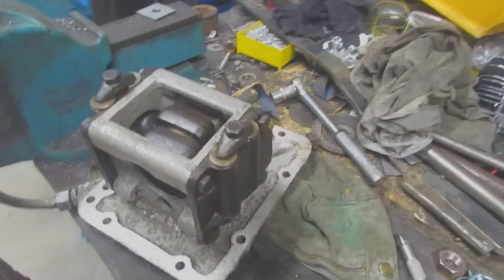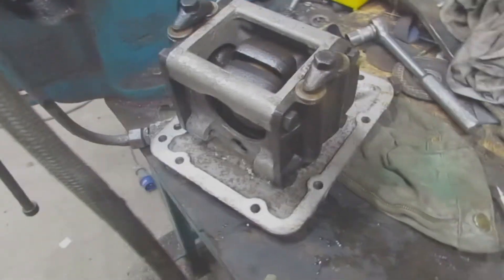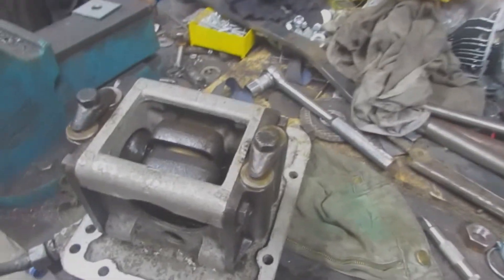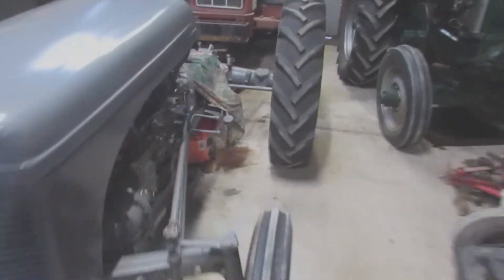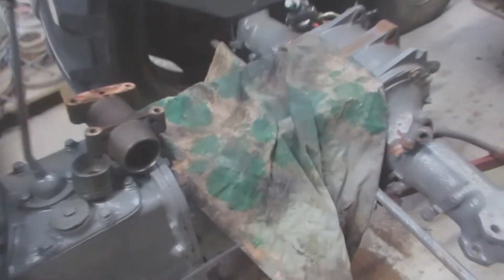This pump has now been fully disassembled, cleaned out, looked at, inspected, and reassembled. So now this pump is ready - come over here to the Fergie - it's ready to go back in there.